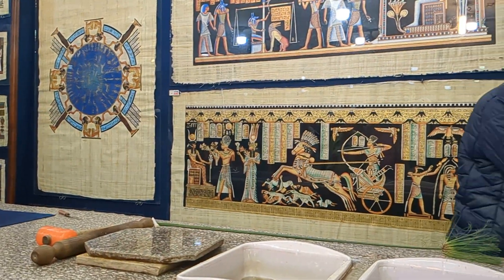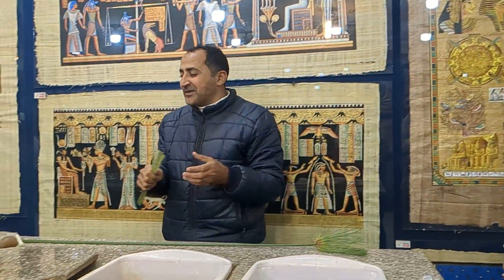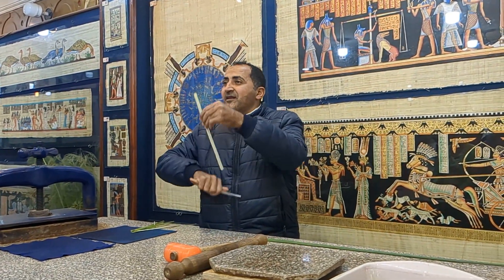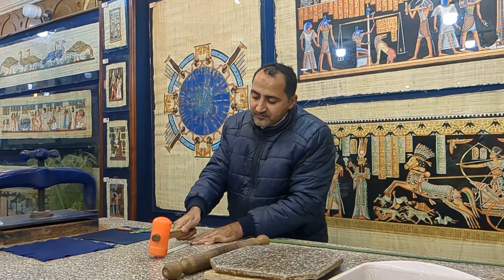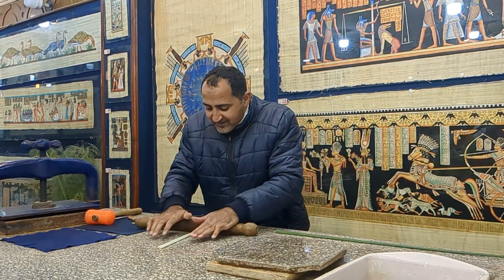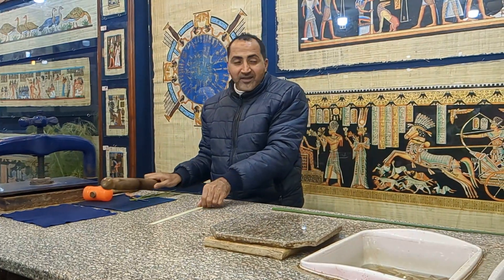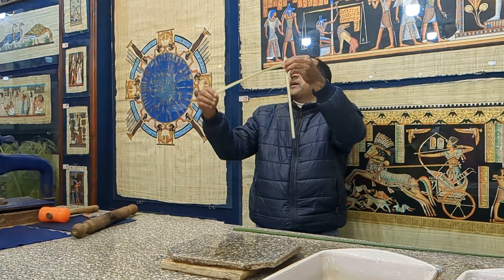We divide it in slices like this. We have to use the hammer like that. Egyptian wives still use it to punish their husbands — that's why I'm still single! See, the slices have a starch, the slices become stronger.